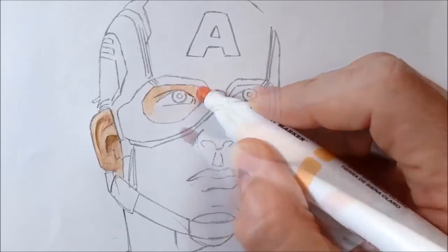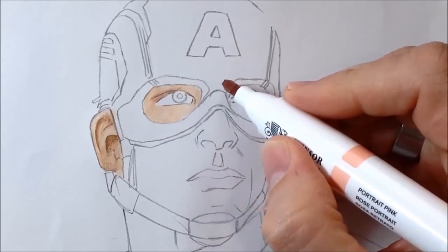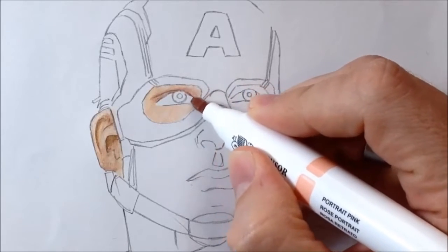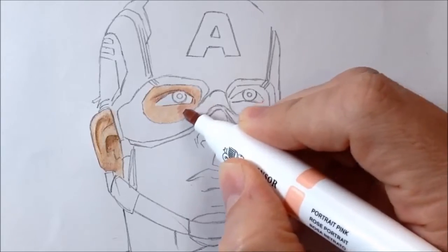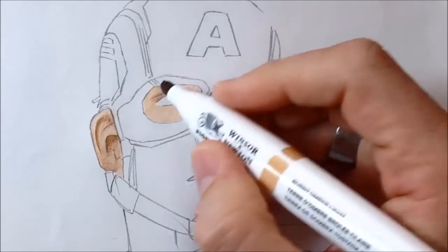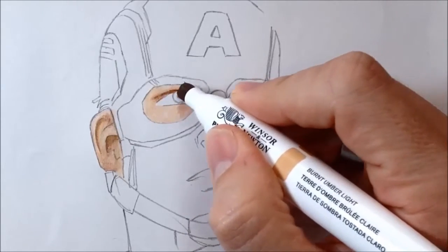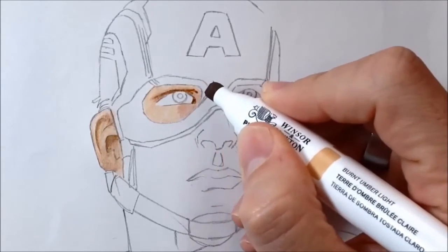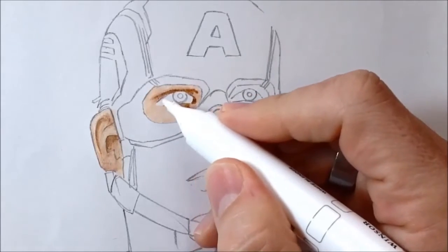Around the first eye you can see me adding the Light Sienna. Then I go in with Portrait Pink, my sort of mid tone, which adds a fleshy colour around areas that will be in shadow. Then I put on a very small, sparing amount of Burnt Umber Light just around the creases above the eye and any areas that will have a bit of shadow.